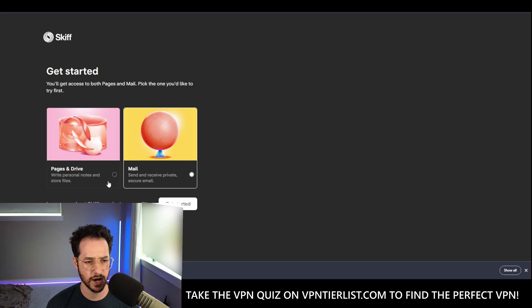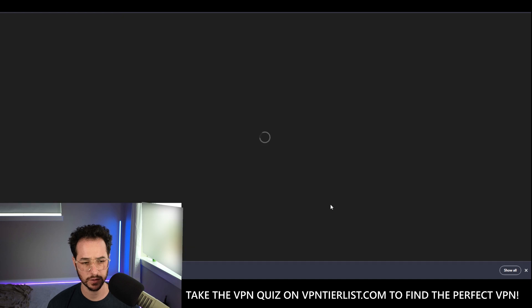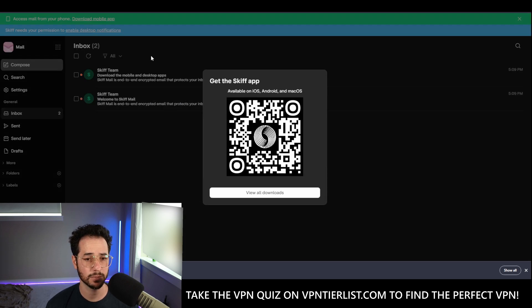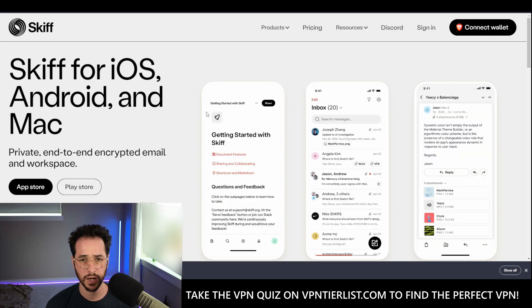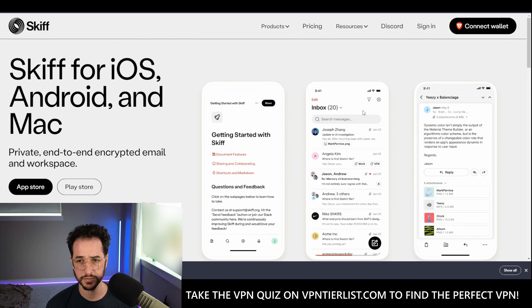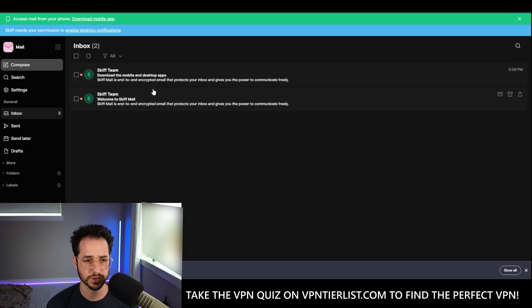We have pages and drive where you can write personal notes, and mail. So you get access to both, but you get to try it first. Let's go ahead and go to the mail. This is the basic interface — pretty nice. There also is a mobile app. You could just do the QR code there, and it looks like these are what the mobile apps look like. Hopefully they have dark mode.